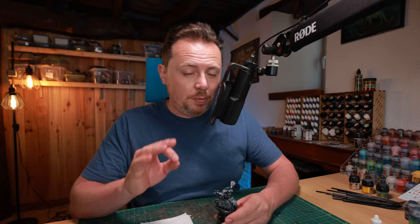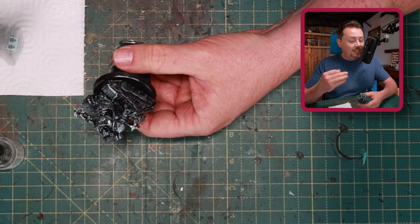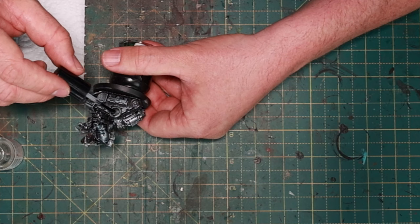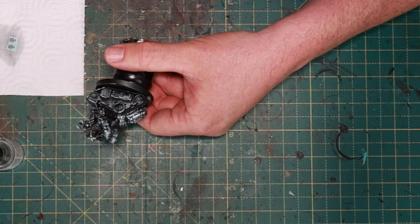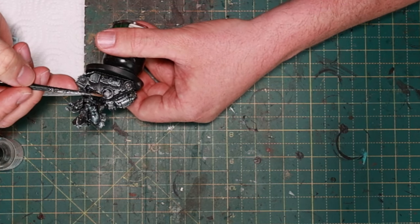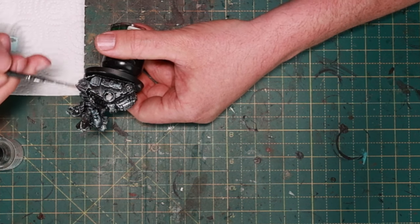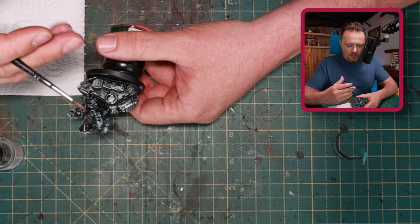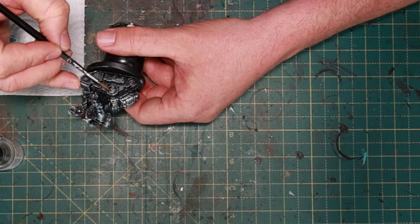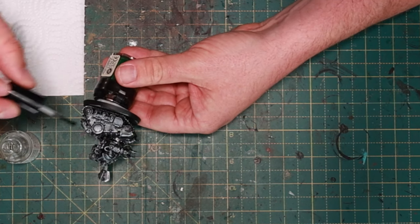Decals are important, especially with kitbashing, because if you go with a model that's really recognizable from the AdMech army, putting a couple of decals on there really makes it your own. I'm using decals this early in the process because I want to weather them down just like I'm going to weather the rest of the model. If you add them too late you get a beautifully pristine decal on a miniature where everything else is weathered. The metal around it is already rough, streaky, and grimy just from the dry brushing and washing, so then a bright silver decal comes on — we'll work on that and weather the decals, distress them a little bit, make them look a bit more worn.